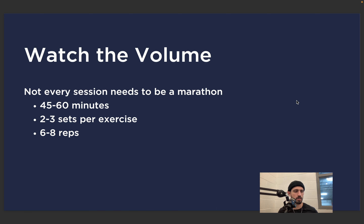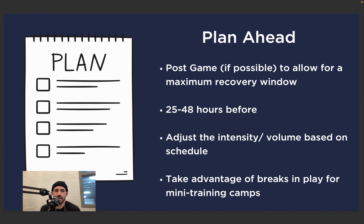Watch the volume — not every session needs to be a marathon. Sometimes when players try to do more they just end up spending more time in the gym, which isn't a recipe for success. Get in and out in 45 to 60 minutes tops — some of our sessions will be 35 to 40 minutes. Two to three sets per exercise, six to eight reps. That can go a little lower — we can work in that three to five range if you're comfortable, have a good training age, and are strong and confident. If you have a lower training age, six to eight is a safer range.